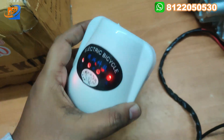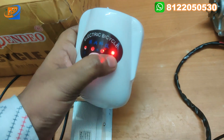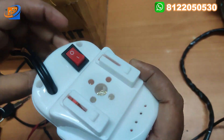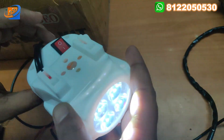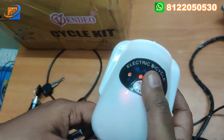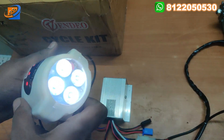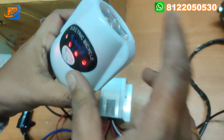This is the headlight combined with battery indication. It indicates four levels — when the battery is in a high state, all four lights will be on. At the bottom we have the switch for the headlight. If you want, you can turn it on; otherwise, you can keep it in the off state. This is a very powerful headlight. If you go riding at night time, this headlight can be used accordingly. There are four LED options in this particular headlight.